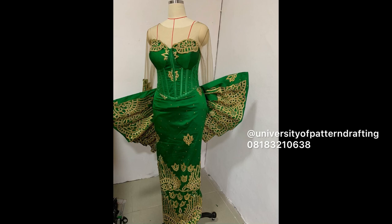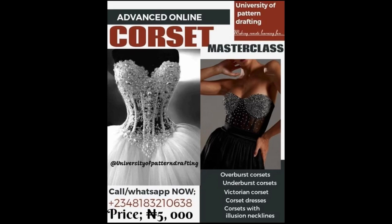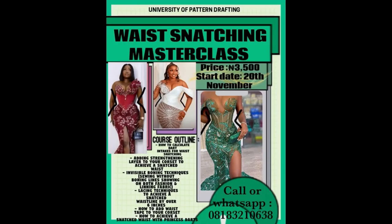I have a very detailed class on corsets covering all the types you can see on the course flyer — follow the seller link in the description box to purchase. I also have a class on waist snatching starting on the 20th of November — follow the seller link to be part of that class. I trust you found this video really helpful, so please give it a thumbs up, and if you're not subscribed, please subscribe.